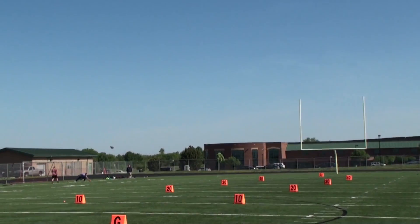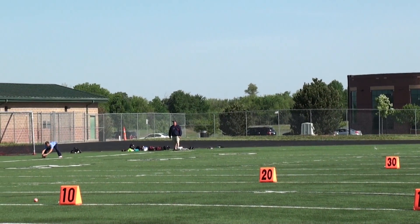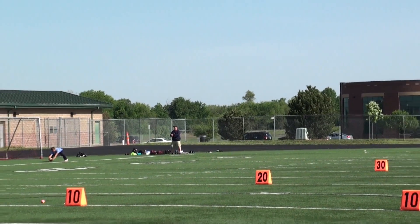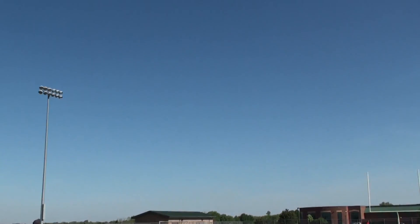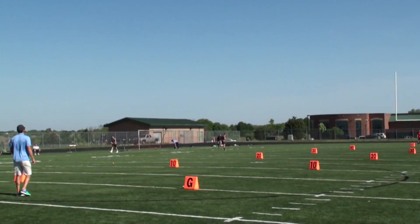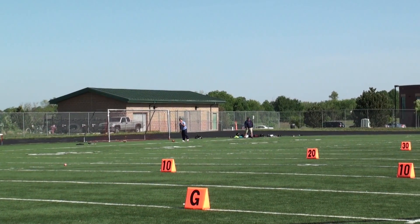Alright, spiraling nose up, off to the left by about 10 yards, 3-7-8 hang time, 31. Alright, spiraling nose up, fading off to the left, 3-8-1 hang time, 26.